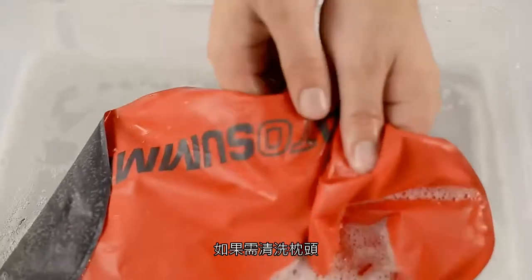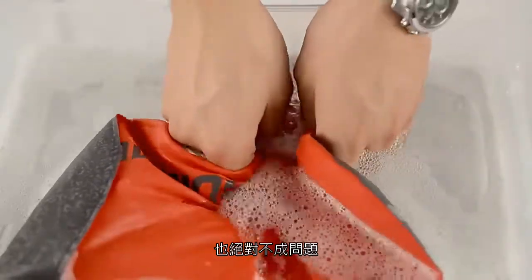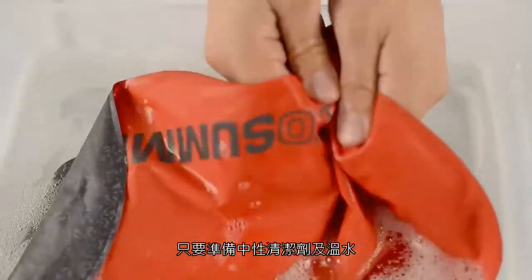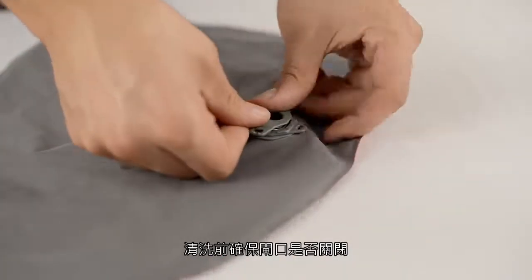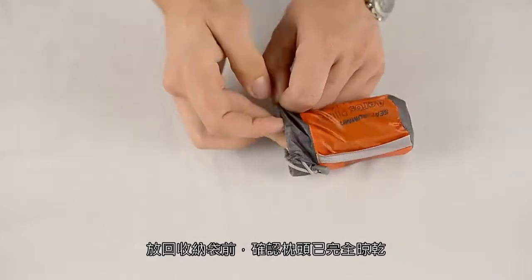Should the need arise for you to wash your pillow, it is perfectly safe to do so. Simply prepare a mix of mild, ordinary laundry soap and lukewarm water. Make sure your valve is fully shut before washing and the pillow is completely dry before putting it back in the stuff sack.